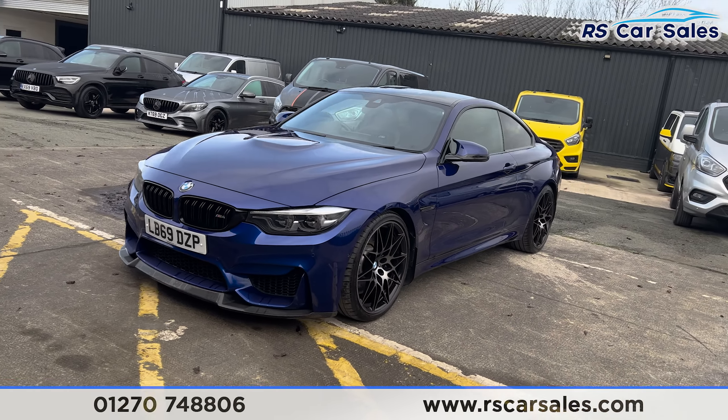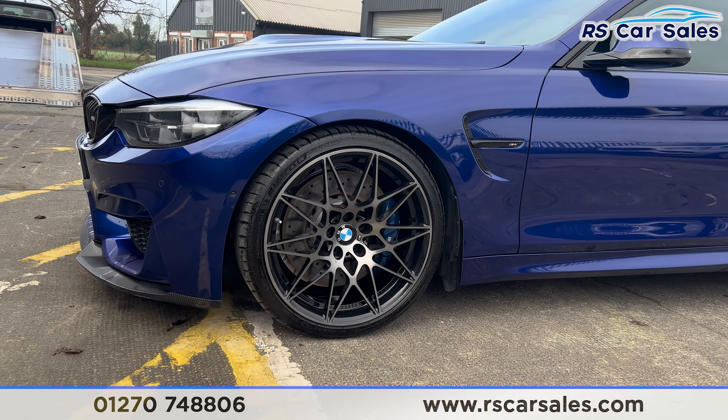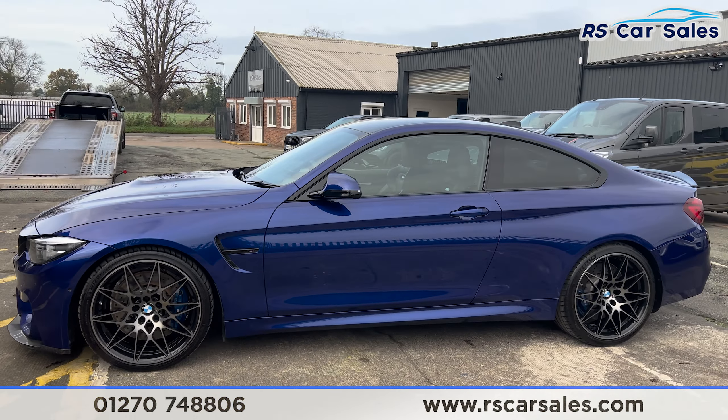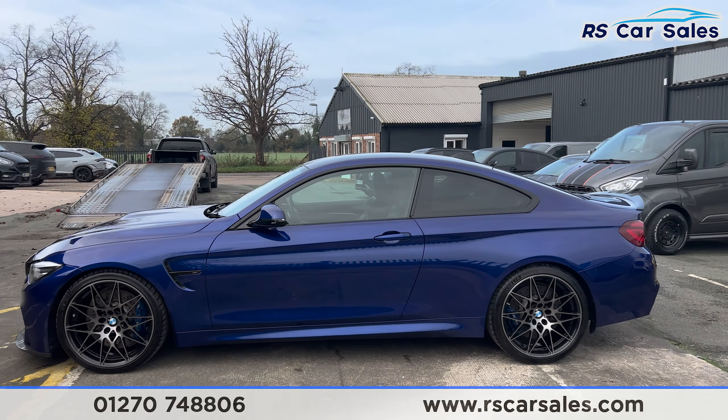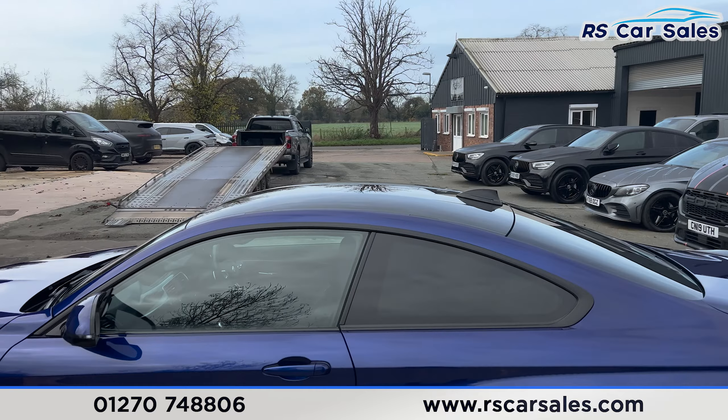Coming around to the passenger side, take a look at the second alloy wheel just down there. We also have the colour-coded door handles and door mirrors, black trim around the windows, and privacy glass at the rear. You'll find we have the carbon fibre roof.